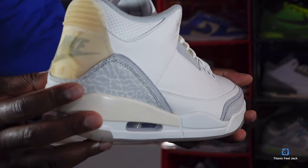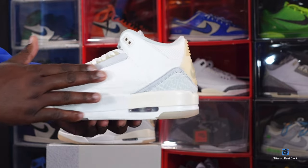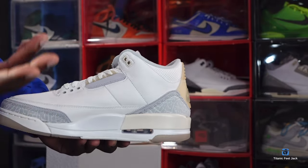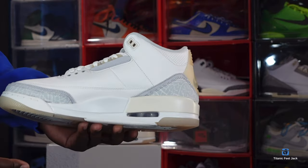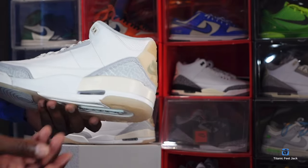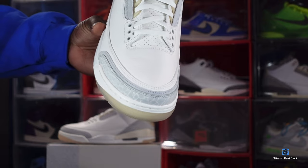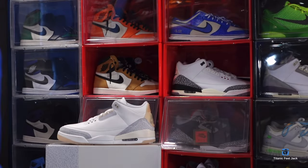Get a closer look at that elephant print on the heel — it's a leather material with nubuck right underneath. Spinning it around to the medial side, you have more of that tumble leather, soft to the touch, with cream molded eyelets and silver mist molded eyelets. You have a hit of that silver or gray nubuck, the same white polyurethane midsole with a hit of cream, visible air unit with the semi-translucent material at the bottom. Here's a closer look at the toe — nice grain of leather with elephant print, leather and nubuck detailing.